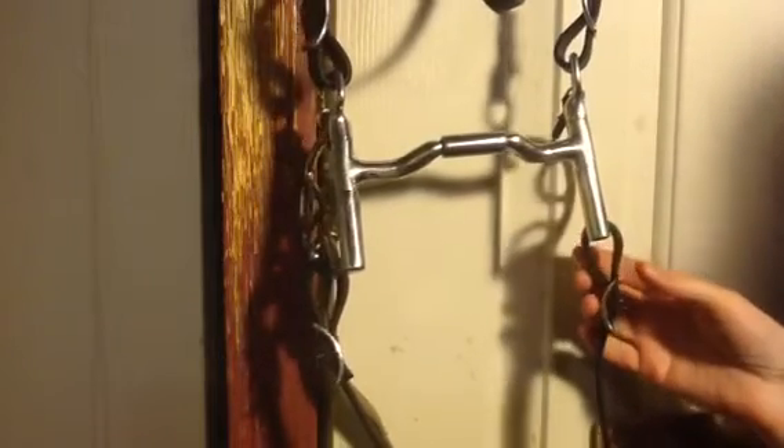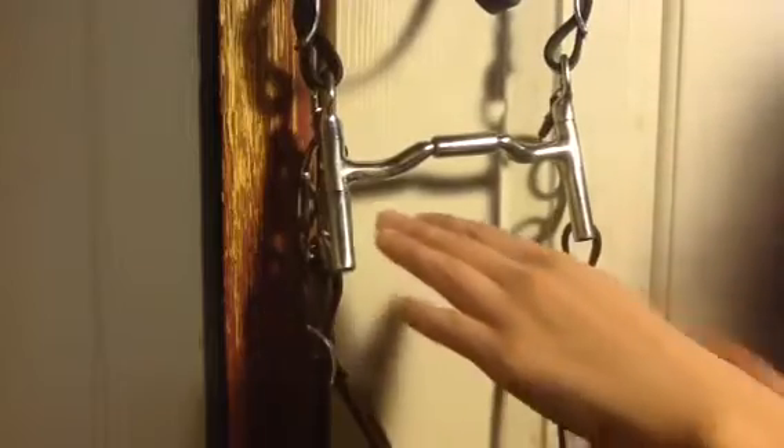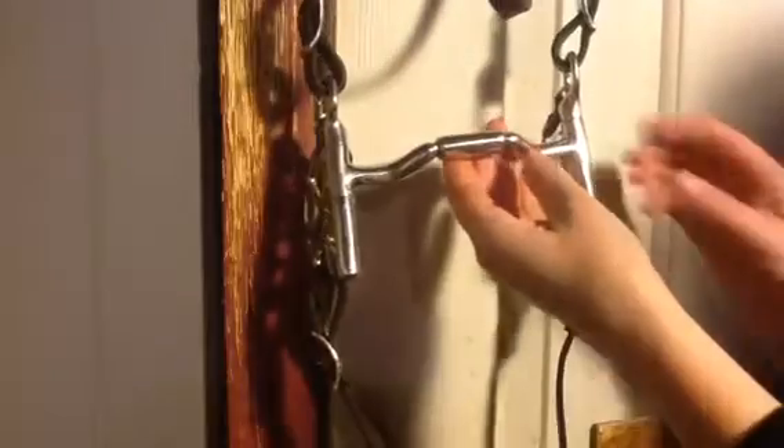This one's another very special bit of mine, because I really like this mouthpiece. It's unique to the Mylers. This is the MB-36, and it's the forward tilt ported barrel.